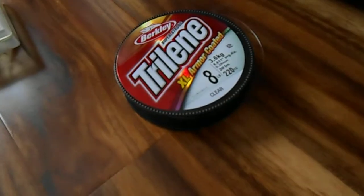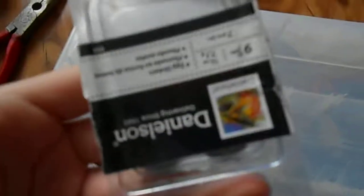Over here I got some Stren 8-pound test line. Some pliers. My Rapala scale that I use when weighing fish. Some weights, some ball weights. These are the Senkos and stuff. This little case here — I'm not even going to open it — I got a bunch of jig heads for walleye fishing, or pickerel, whatever you guys call it. I call it pickerel and walleye.